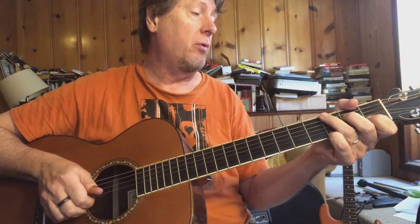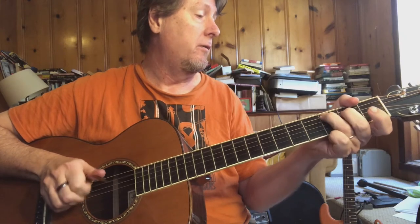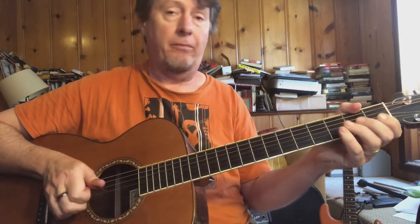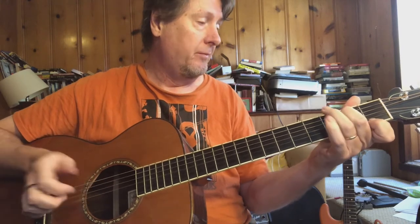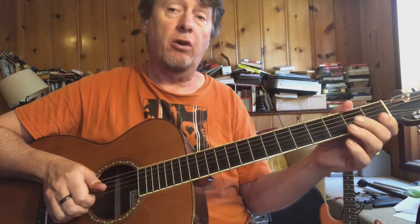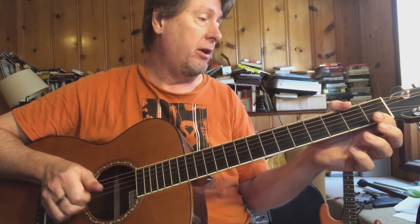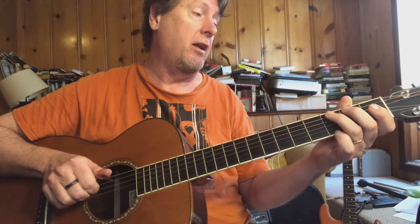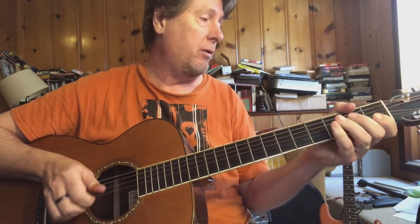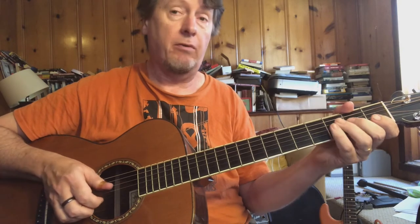Here's another single string run. The way I'm using my right hand on that is there's a walk up on the third string with the middle finger, then index finger, index finger again, index finger again. That's the way I do it — but you might want to use your thumb on the fourth and fifth string. That's kind of up to you.